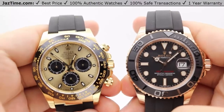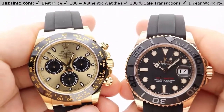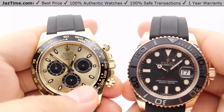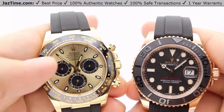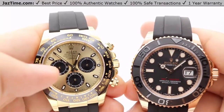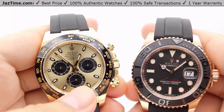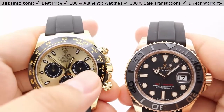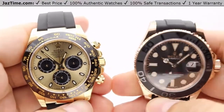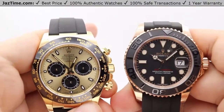Let's jump right into the dials. You can see two very different dial styles. The Daytona, being a chronograph watch, has a chronograph-style dial with three small subdials in black. The nine o'clock position is a 12-hour, six o'clock position is the 60 seconds, and the three o'clock position is the 30 minutes, which tracks elapsed time for the stopwatch function.